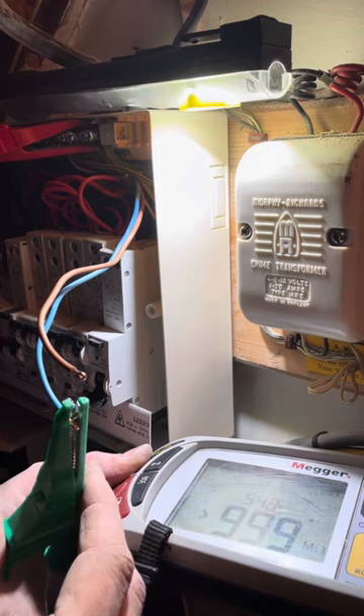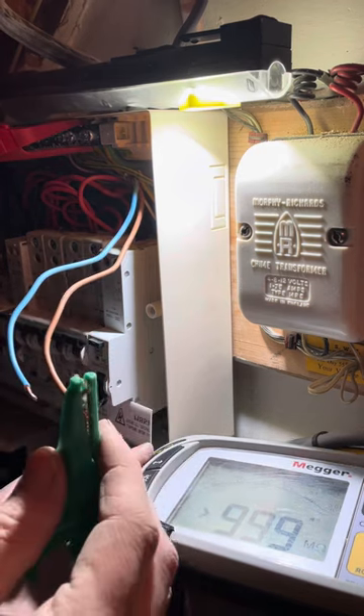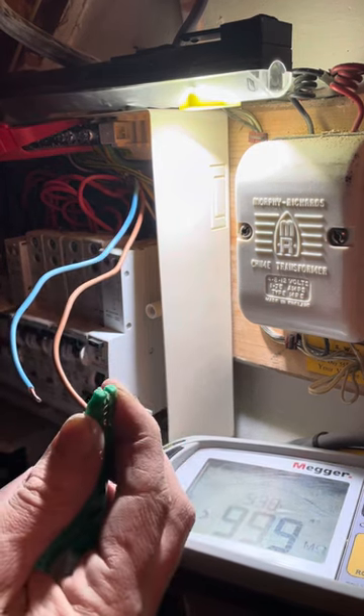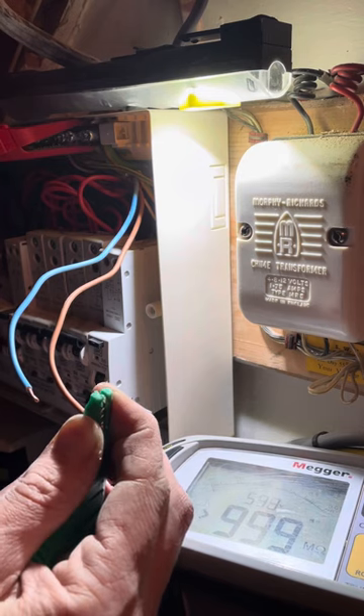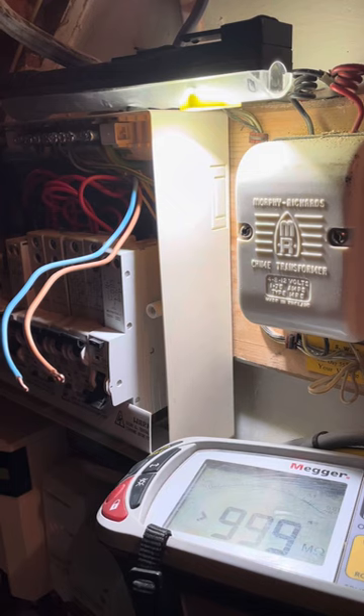Neutral to CPC at 500 volts - nothing. Line to CPC at the MET with the flick switches at 500 volts - no reading. Cool, happy days. I'll connect them in and I'm happy that that's safe to turn on.